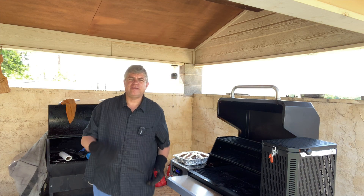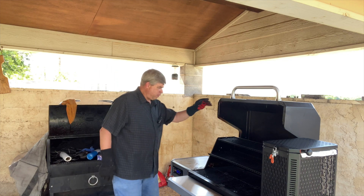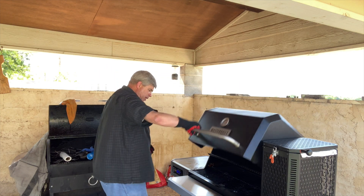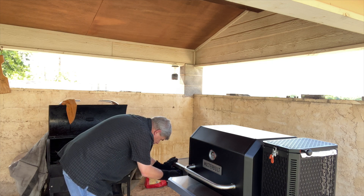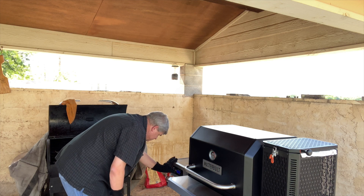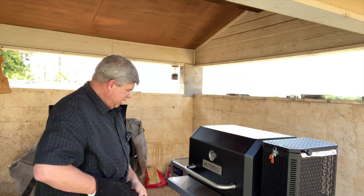Alright, we're going to take this inside and put it in the oven. Now that those are out of the way, we're going to close this and crank it to about 450 to burn off some of that grease that came out of that chicken.